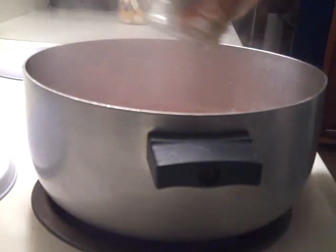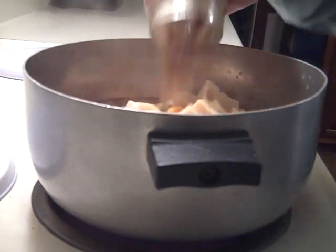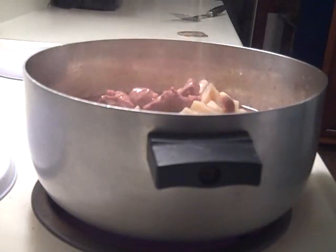Add two quarts of mixed vegetables. I have potatoes, carrots, and green beans in mine. And add one pint of beef cubes.